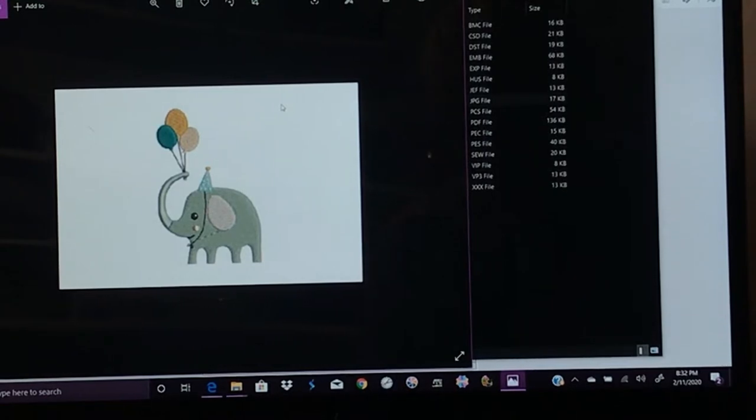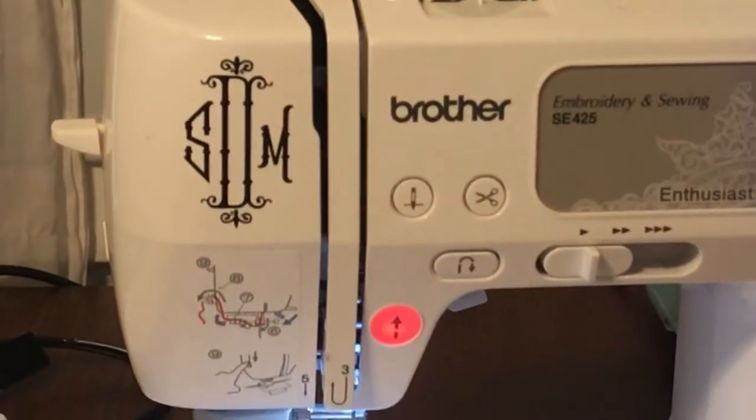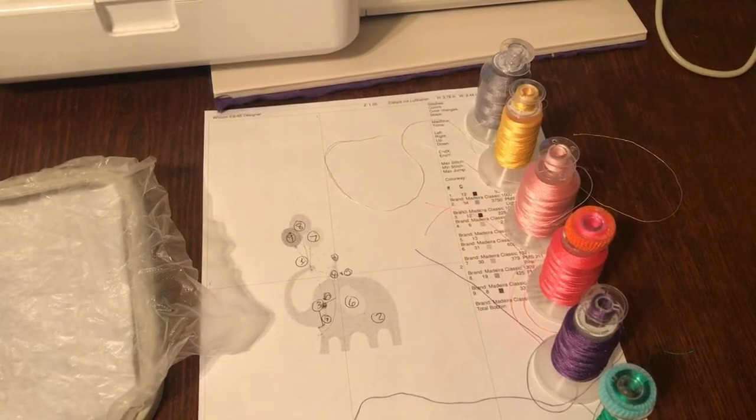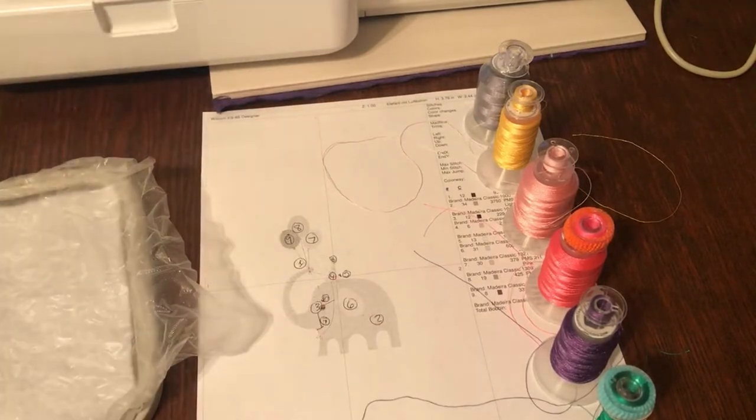So I printed out the list. This comes with all of these files that you can see listed on the side. The PDF that comes with it has the stitch suggestions for colors as well as how many you're going to need. I'm going to move you over here slowly. Let's zoom out - there's the stitch list. My printer's almost out of colored ink so I had to print it in black and white and look at the computer for reference.